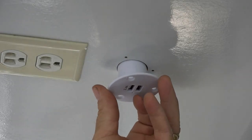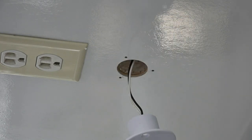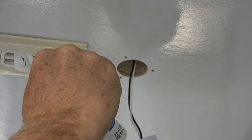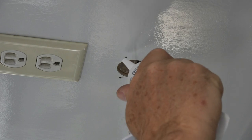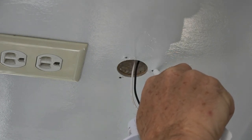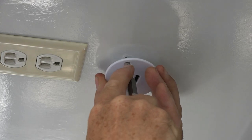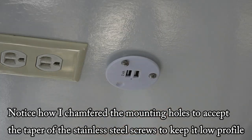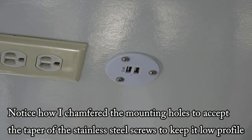Now it's time to mount this. Before I do, I want to put a little silicone caulk on there so no water has a chance. I'll put a little silicone in these holes as well, then clean off the excess. Perfect.